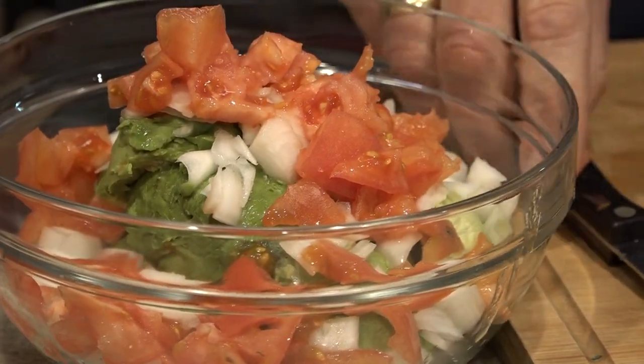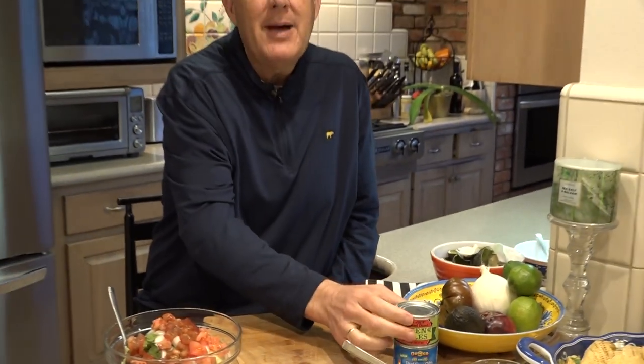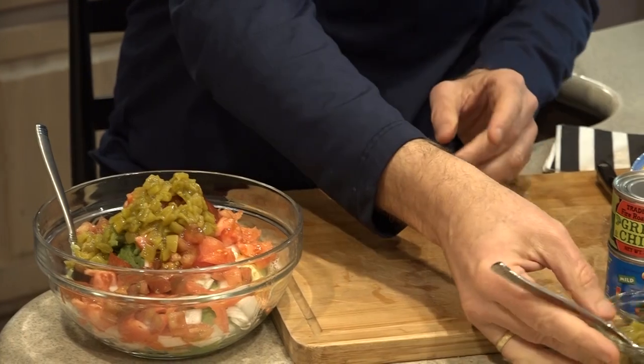We're going to move over to the diced green chilies. For four medium-sized avocados like we had, I'd say about half a can of diced green chili should be about right. So I'm going to use this right here — it's about half a can.